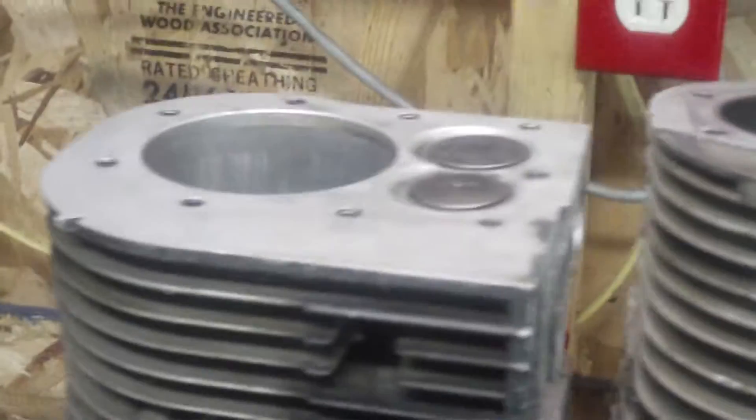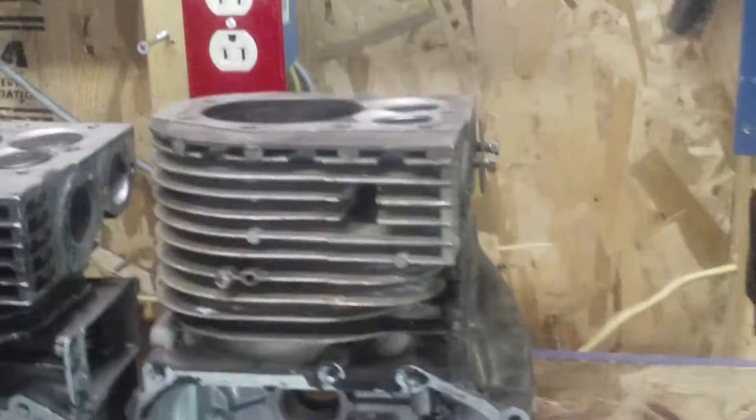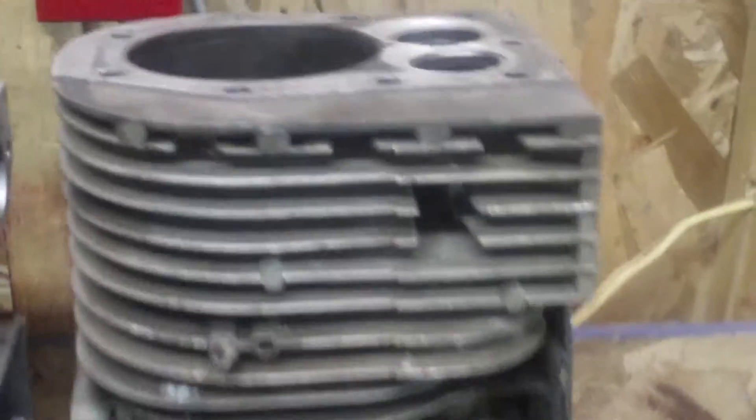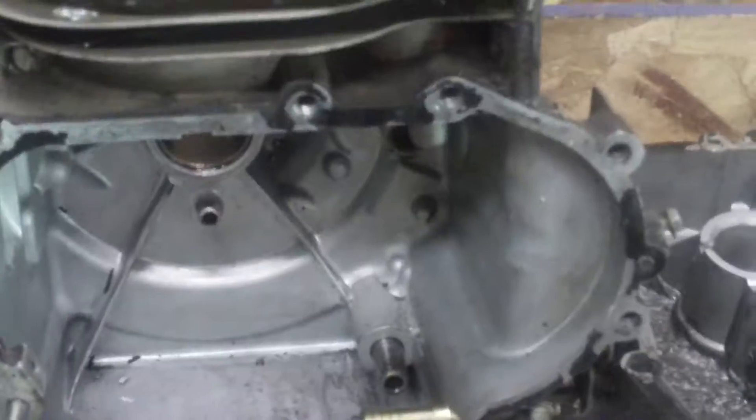Hey guys, today I want to explain the difference between the Briggs model 25 and the model 28. The model 25 is 11 horsepower, the model 28 is usually a 12 or 12 and a half. This one here is the 12 and a half.